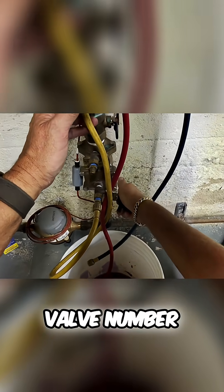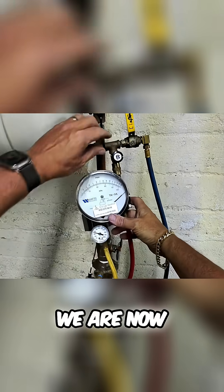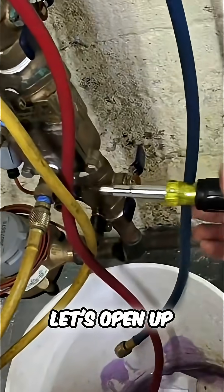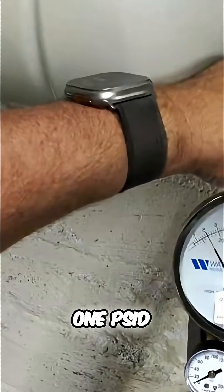But let's close shuttle valve number 1. The needle stays pegged there. We are now going to open B and watch our needle drop to 2 psi. Let's open up test port number 2, and the needle should stay above 1 psi. And it did.